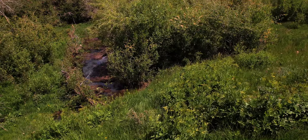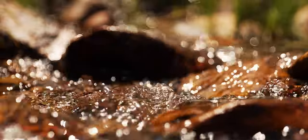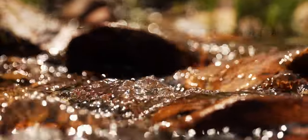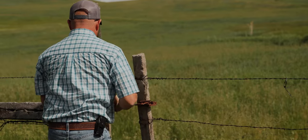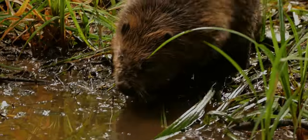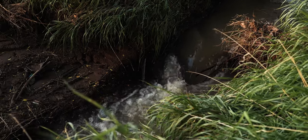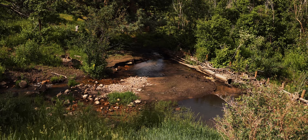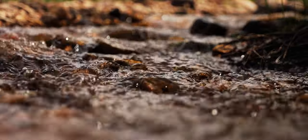We put BDAs in our creek about four years ago. The reason we did that is we recognized we were losing stream flow. My brother and I run this piece of property, and when we were kids there were beaver in the creek. In the early 90s the beaver disappeared, and we recognized that possibly the reason we were losing water is because the creek had straightened out and there was nothing holding it back. So we implemented BDAs to mimic the beaver, because back then we had a lot more water.